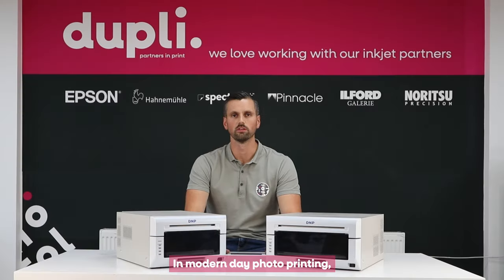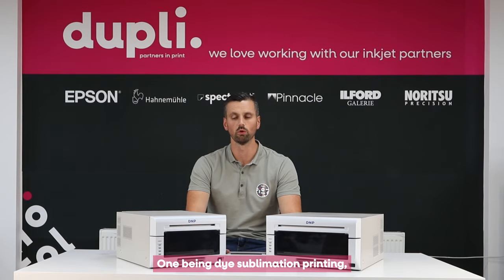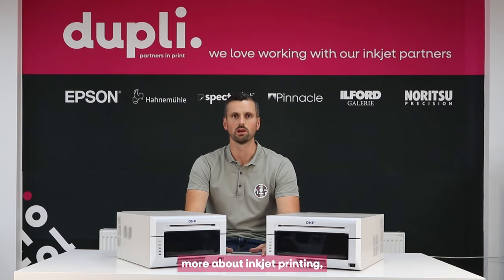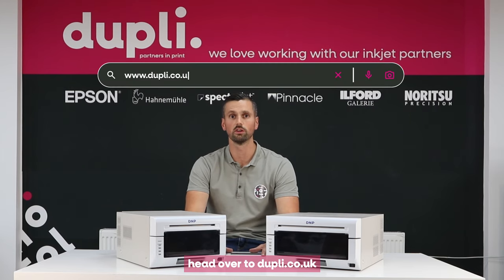In modern day photo printing there are two types of technology — one being dye sublimation printing, the other inkjet printing. If you'd like to find out more about inkjet printing, head over to dupley.co.uk where you can find more information and videos.